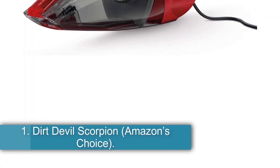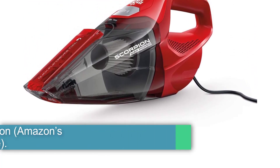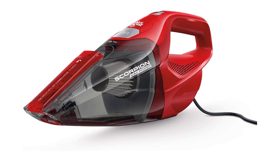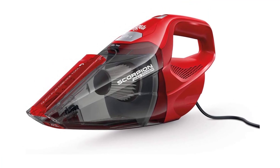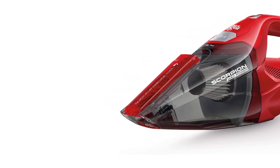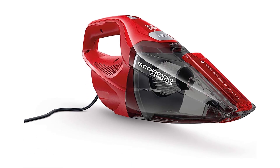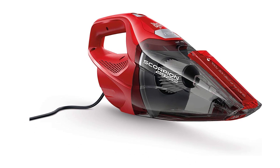Starting at number 1: the Dirt Devil Scorpion, Amazon's Choice. As the name of the company suggests, this compact device excels in dealing with dirt. The vacuum is small in size, portable, and is only 4 pounds in weight. With a small dirt cup that fixes into the vacuum, you can collect dirt for a few times, clean 2-3 AC ducts, and only eliminate the waste at once in the end.